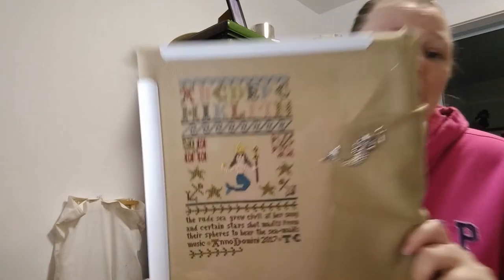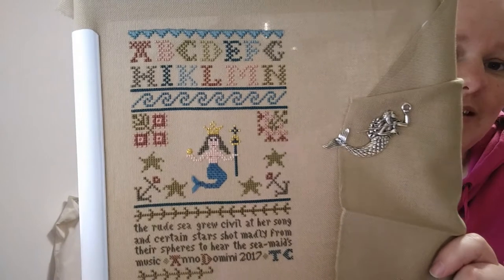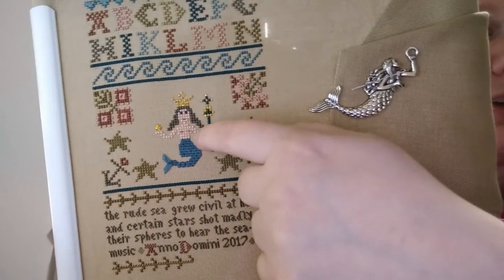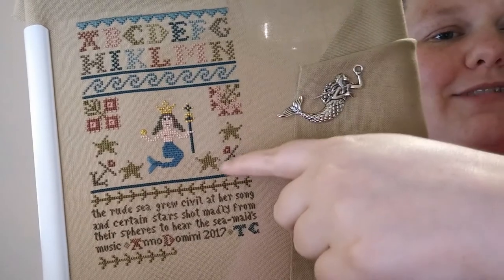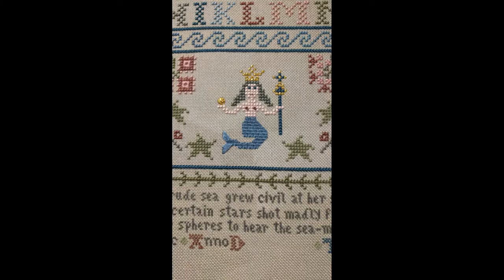I've been working on Queen of the Seas — I know you've seen this a few days ago. So I had a bit of a nipple crisis. I decided I wanted to put nipples on her because she just looked weird with an empty chest. At first I did the nipples in this darker red that's at the top of the anchor here and this darker red in the flowers here. I thought it would look really nice and natural because it matches the colour of her mouth. But it looked a bit crazy, a little grey — it was just too much. And if you looked at the whole piece from back here, all you would see is these two giant red nips staring at you.